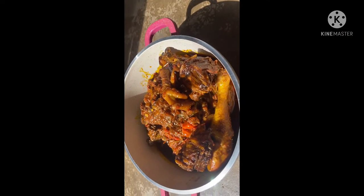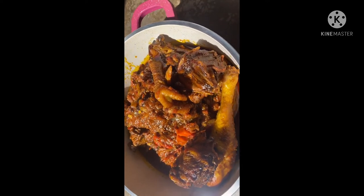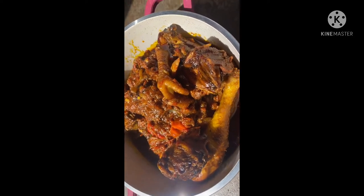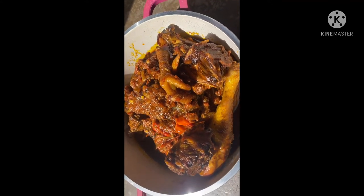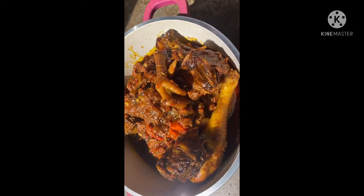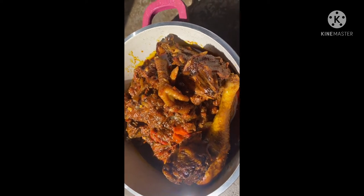So guys, we are all done and this is our pot of kati kati. Tell me you don't want to eat this goodness. Tell me you are not hungry. Oh my god, guys, you need to taste this — this is amazing. What's stopping you from going to your kitchen and making yourself kati kati right now? What is stopping you?